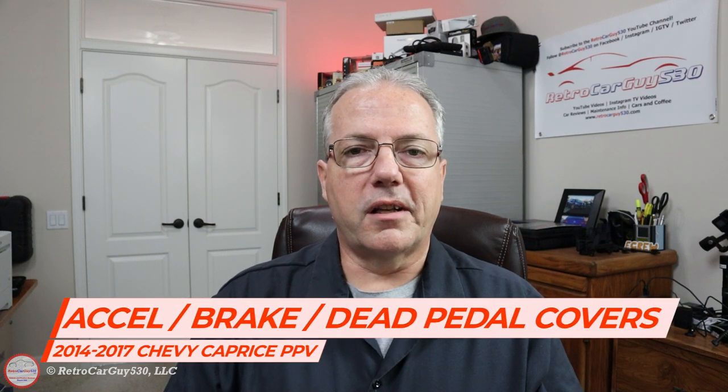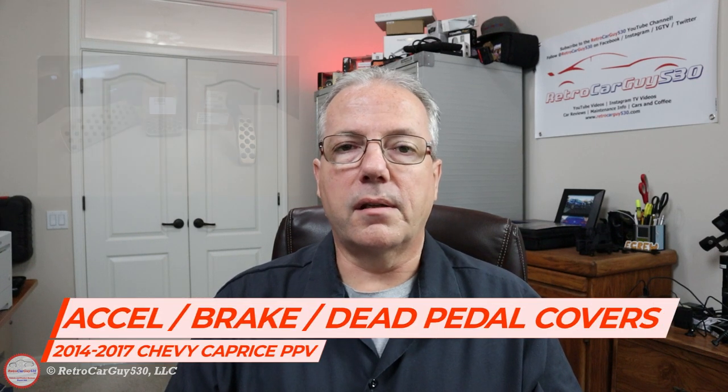Welcome back to the RetroCarGuy530 YouTube channel. In this video I'll be describing and showing the changes I made in my 2014 Chevrolet Caprice PPV to the dead pedal, the brake pedal, and the accelerator pedal in this particular vehicle.